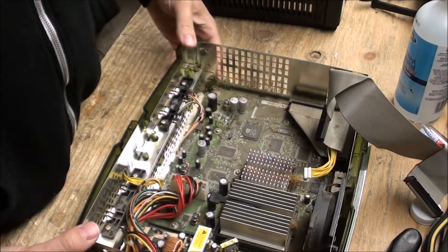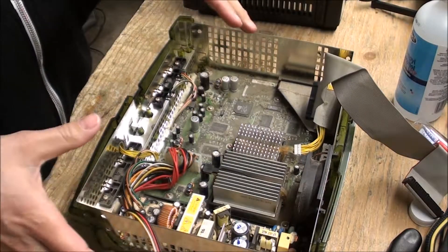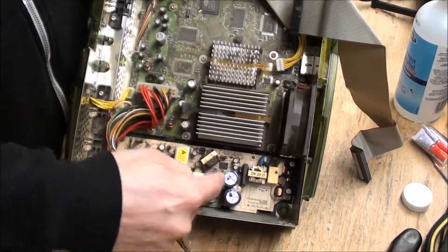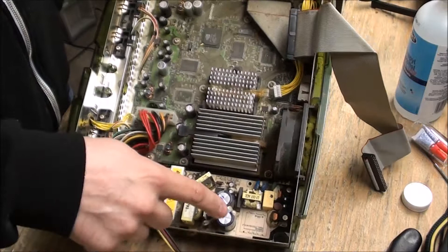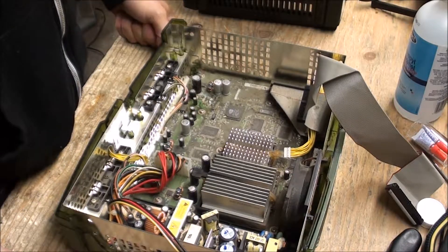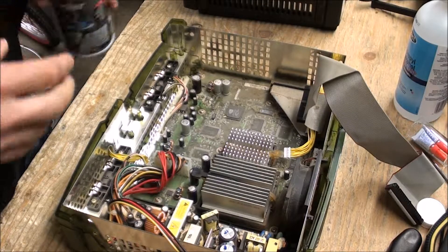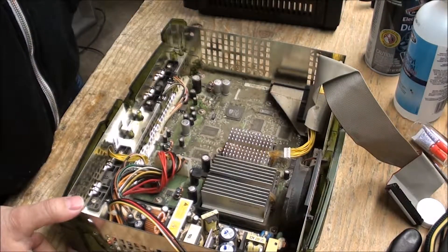This is where I need to caution everybody: you have to be careful, particularly if you had just tried to turn this on, because there are components — especially right in this area — that can hurt you. There are giant capacitors sitting right here, so be very careful guys. It's not my fault if you get hurt.